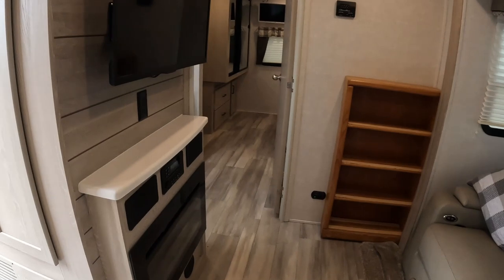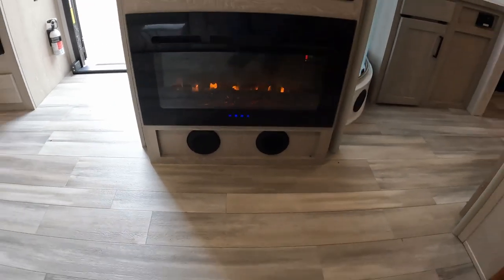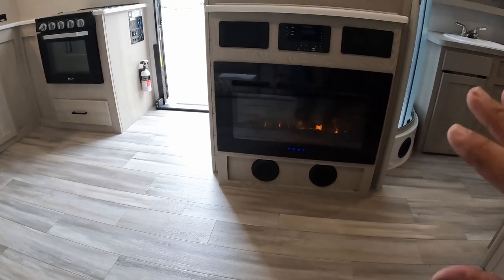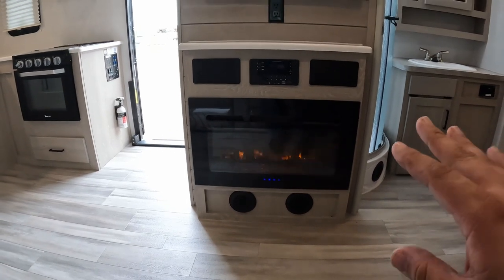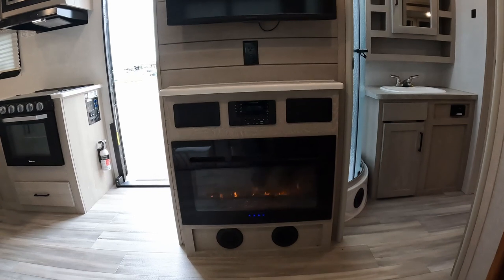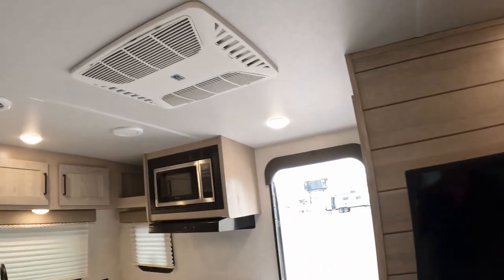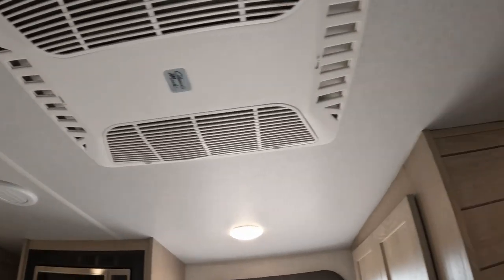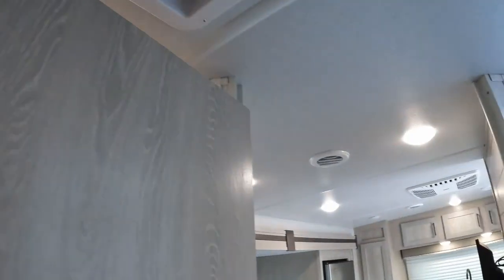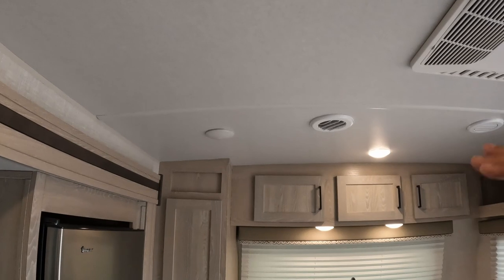Coming on around we have our entertainment center. The heat comes out right on the side, so you're not going to have heat on the floors. You have your fireplace — you can run it with ambiance without any heat, but right now it's putting out heat which I'm thankful for. You have two speakers on each side, a Furion stereo head in the center, a place to plug in, and an Insignia TV. You've got a Coleman Mach air conditioning that is vented all through the RV — you can see the vents all the way through. It's a barrel-shaped roof, which gives you a little bit more head space.